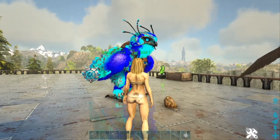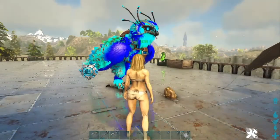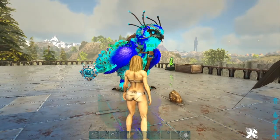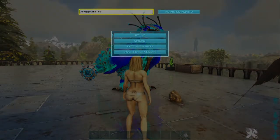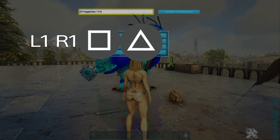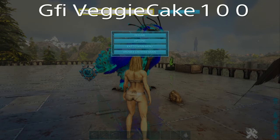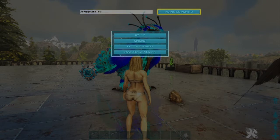Hey everyone, today I'm going to show you how to spawn a veggie cake. All you need to do is pause the menu, push L1 on one square and triangle at the same time, and you type in GFI space veggie cake space one space zero space zero, and then you push done.